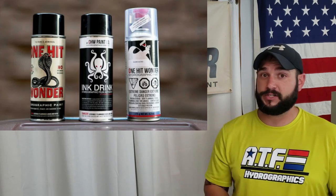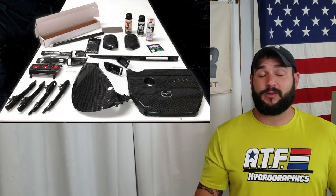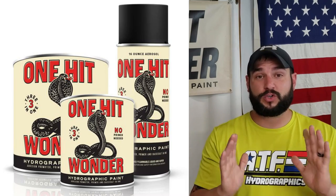Today's video is brought to you in part by One Hit Wonder Paint Company. If you're shopping for your first hydro dipping kit or you have a kit already and you're frustrated because it's not working correctly, you need to step up to the paint we use right here at ATF Hydrographics, which is OHW. One Hit Wonder has an awesome do-it-yourself dip kit on their website. Their paints are amazing — they stick to everything: bone, glass, metal, aluminum, plastic. There's no primer needed ever. Stick around to the end of the video and I'll tell you how to get a discount.